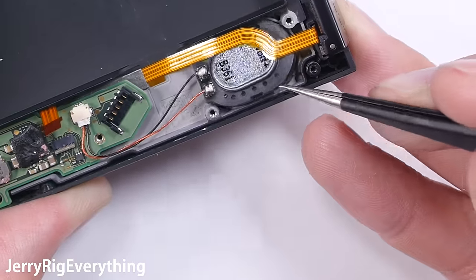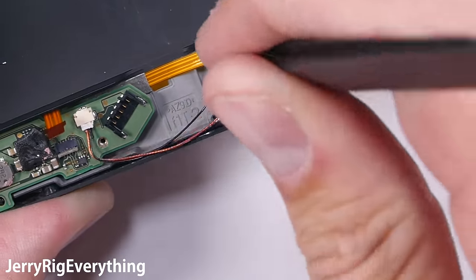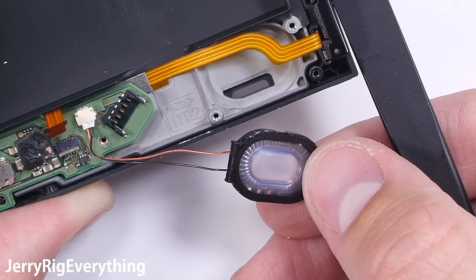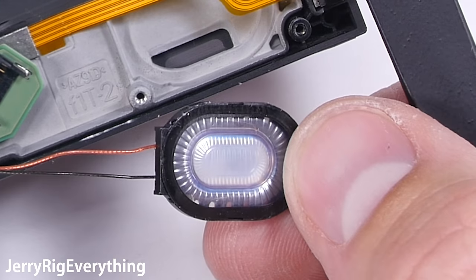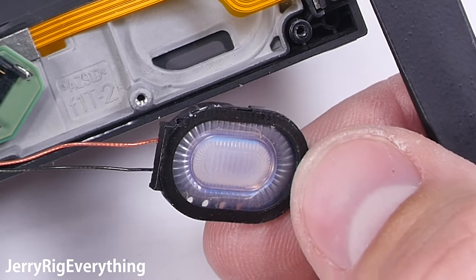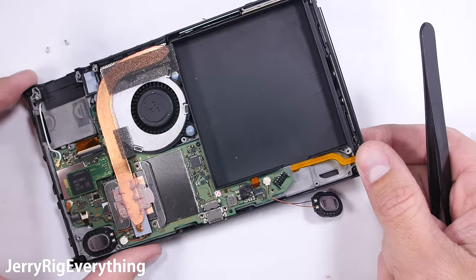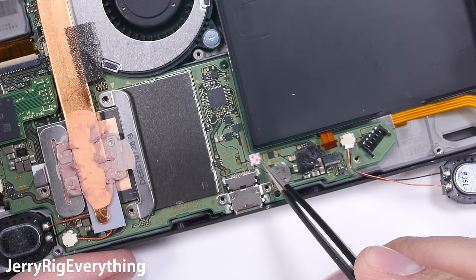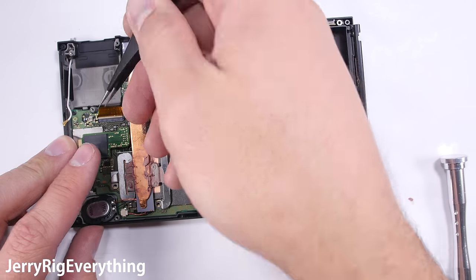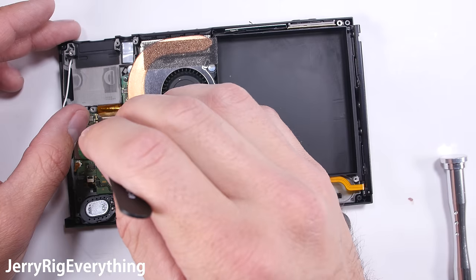The speakers are in the bottom corners of the Nintendo Switch, and interestingly the speaker cone is made from the same rubber material seen inside the Apple AirPods. So while the Nintendo Switch itself is not waterproof, if any liquid falls into the speaker slots the speakers themselves can survive. Nintendo did use quality speaker material. The water damage indicator is right next to the corner of the battery.